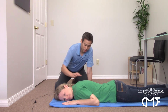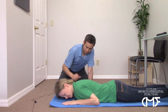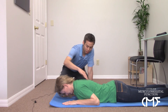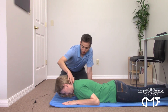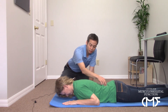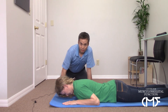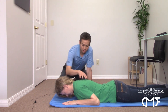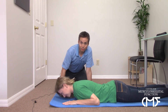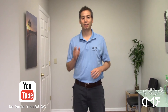Relax for a couple breaths, then go right back into it — lengthening through the mid-back, extending through here, keeping the neck flat, and letting the lower back stay relaxed as the breath fills the lower segments. That's another postural correction exercise for you. I hope you enjoyed these postural correction exercises. For more information, follow us on our YouTube channel, and we'll see you on the next one.